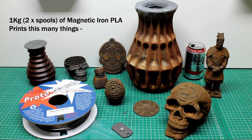You get about 48 meters on the 2.85mm and about 128-129 meters on the 1.75mm. It doesn't sound like a lot, and it really isn't. The things I'm going to show you that I've printed are with 2 reels — so 1kg worth of ProtoPasta Magnetic Iron PLA — and I used every little bit.